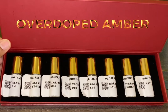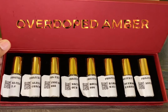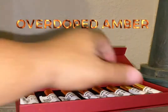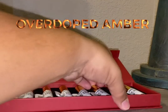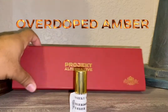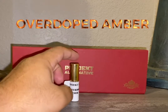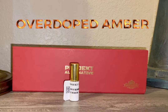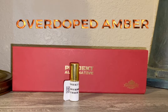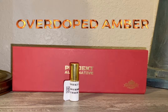Overdoped Amber — I believe that's a Roja Amber interpretation. And then Asylum, which is an Elysium interpretation, I believe. The one we're going to look at is this one right here, the Overdoped Amber. The actual sample is pretty generous for a sample pack — I believe it's about 10ml, though it could be 5ml. I think it's 10ml.